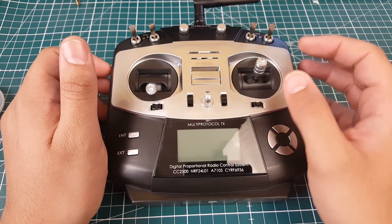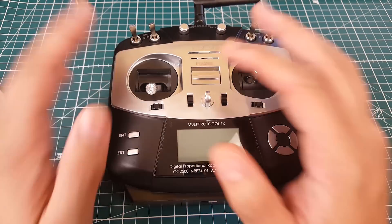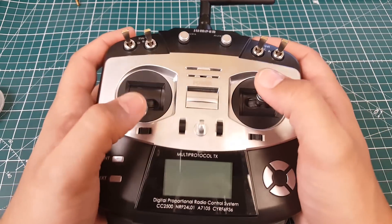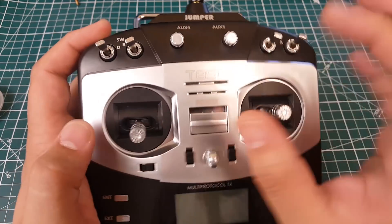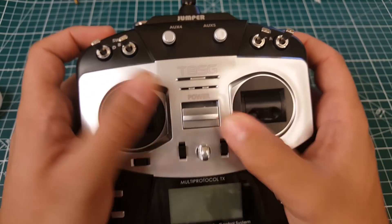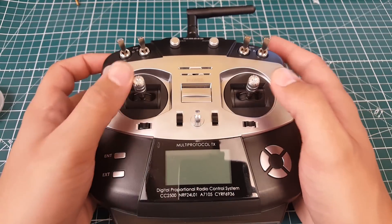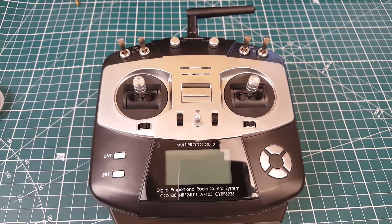We're going to turn it on together and try to bind a FlySky and an FR Sky. Before we begin — it does not come with a battery. The gimbals feel pretty good actually, but they look so tiny, like little baby gimbals. They do have good deflection though, which is a big plus.